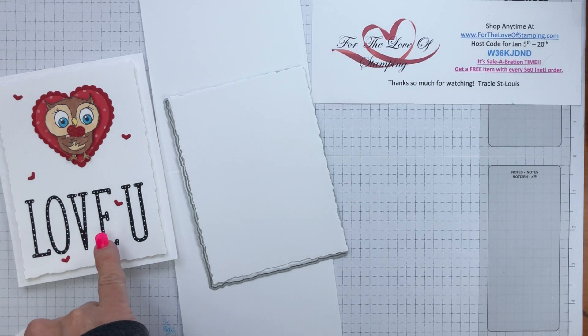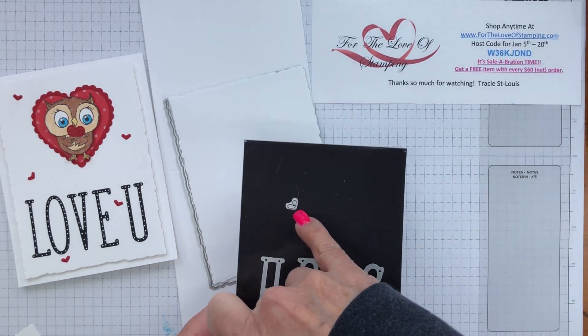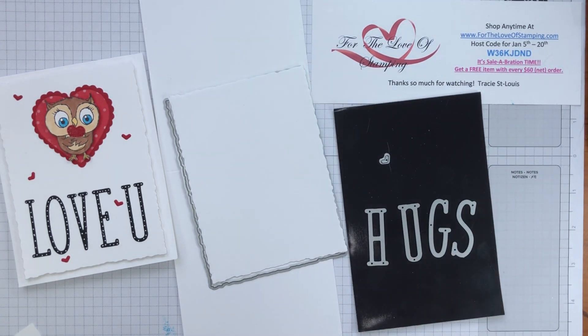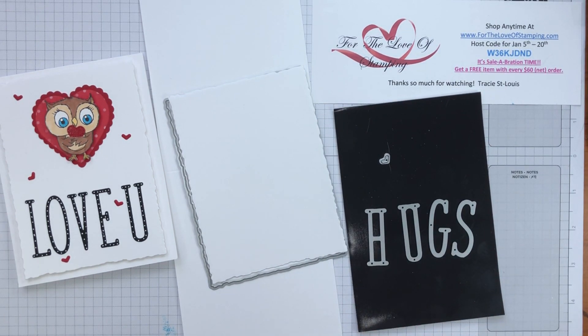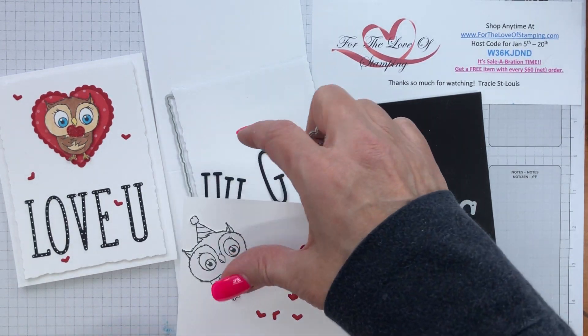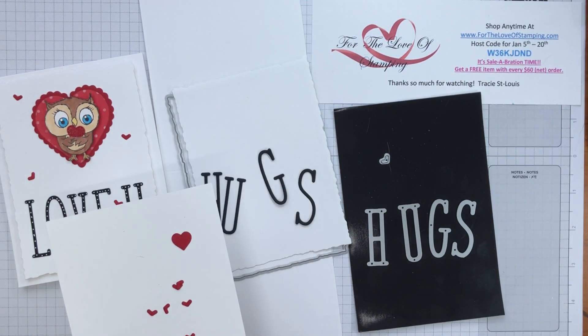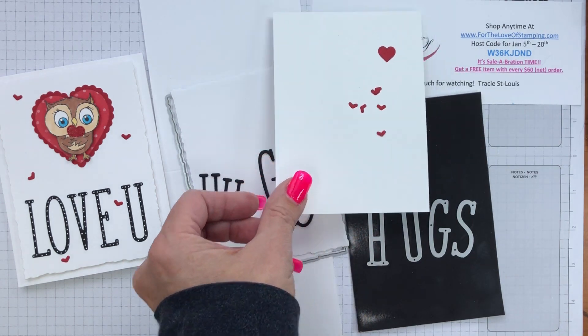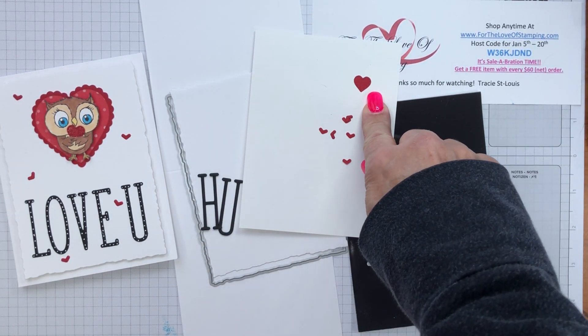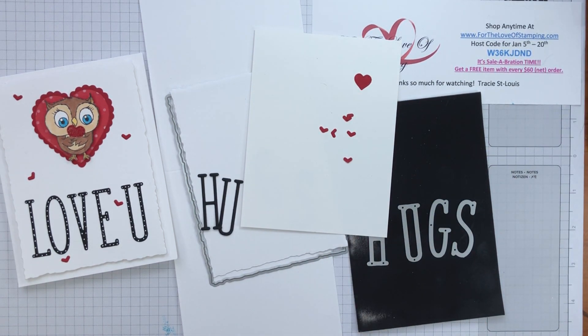For the letters, you're going to die cut from the Alphabet Alamo the letters H-U-G-S and this little tiny heart. We're going to need about five of the little red hearts and of course the letters. I pre-cut those as well as five or six of these little red hearts — I cut six in case I lose one, which wouldn't be surprising. This little red heart is from the Give It A World dies, but all you really need is just a little red heart from any punch you might have.